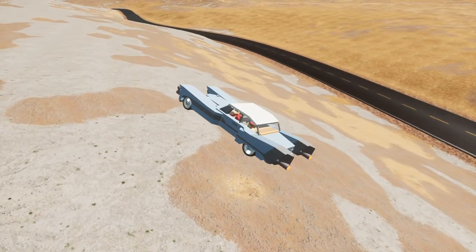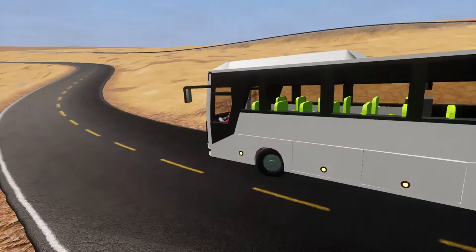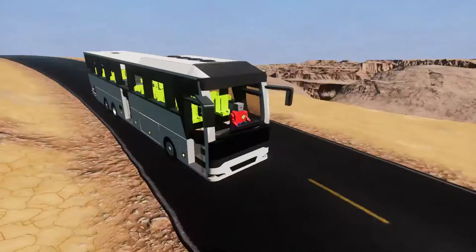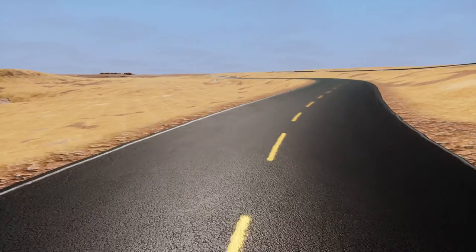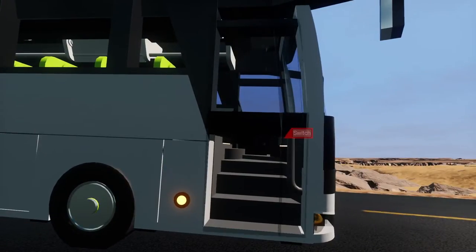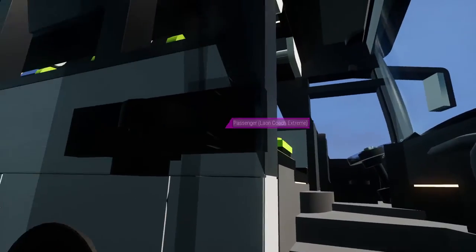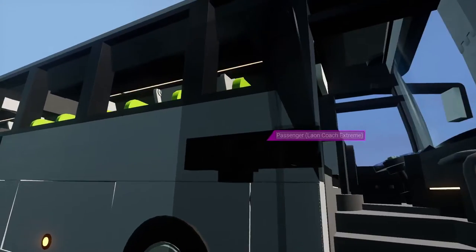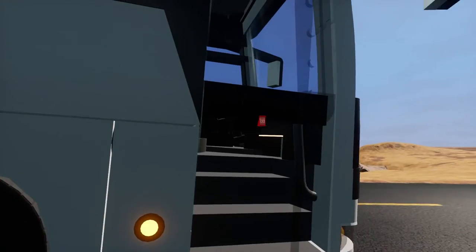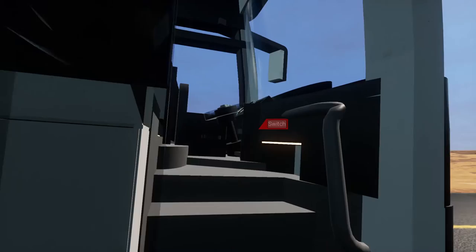This creation is by The Inscrutable, by the way. The next creation might be less interesting for a lot of people — it's simply a coach — but the detail and looks of this thing made me want to give it a go. It's got a working door — oh that's so cool! I found the switch — it's up there, the driver has a switch which controls the door.